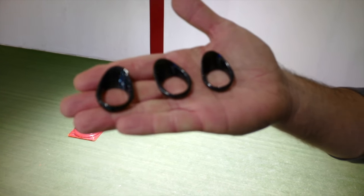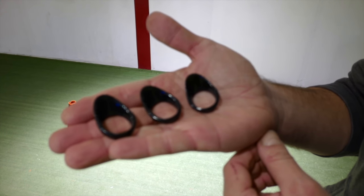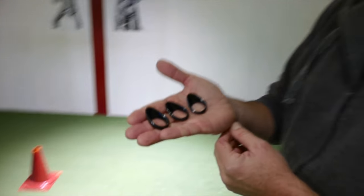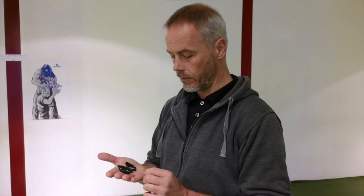Yesterday in the post, three wonderful Ottoman style thumb rings from Custom Thumb Rings Archery. I will put the link to their Facebook site in the description. They asked me if they shall send a set and if I want to test them, and I said of course yes.